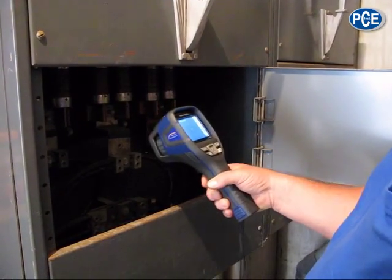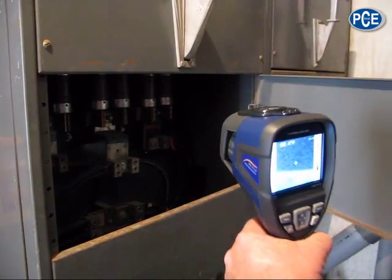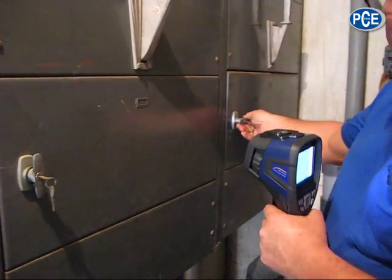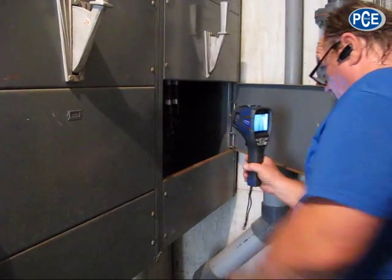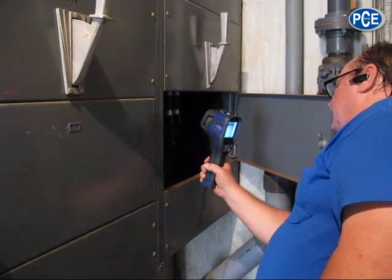I don't see any loose connections on this side. I'm going to open the other side main. Even though this is fairly old equipment, it's in fairly good shape. I don't see anything showing excessive heat anywhere.